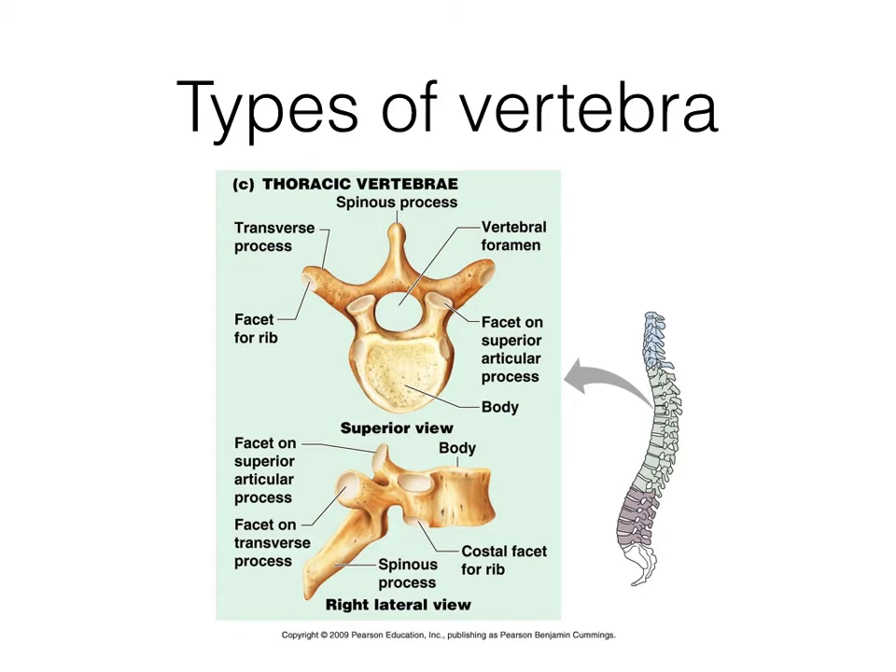A thoracic vertebrae — you can tell it's thoracic because they're getting bigger. You don't see the opening on the side of the transverse process, but what you do see are those costal facets for ribs. Look on the transverse process and on the body and you'll see a smooth spot for ribs to form a joint. Every vertebrae has facets on the articular process, but it's the ones on the body and the transverse process that identify it as thoracic. The diagram literally says 'facet for rib.'